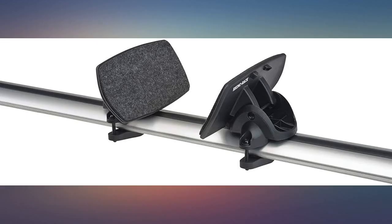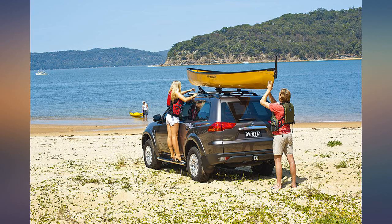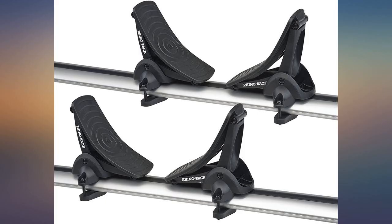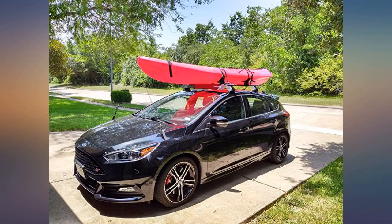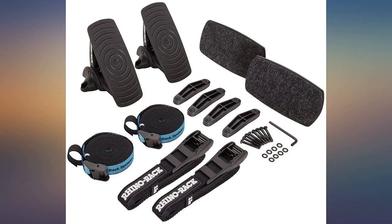Surprisingly sturdy product. The rear pad set allows smooth easy sliding of our kayaks without any resistance. Fit my aftermarket area crossbars by Rage Power Sports without any problems. T-down straps are high quality webbing with high quality cam lock buckles.